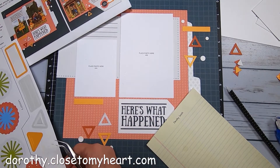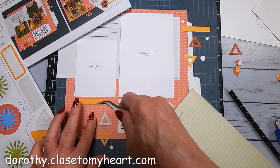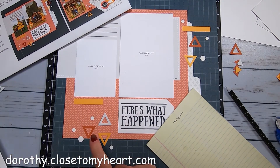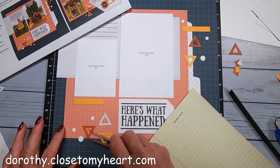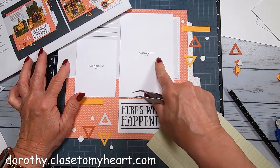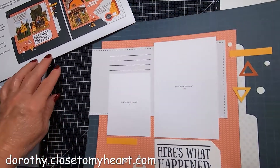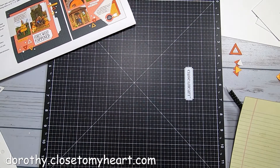And more dots. So we have one, two, three, four - we've got our three triangles, our tag here for a date, pictures, journaling piece, and then the tag over here. I am going to put this aside and get the second page out.